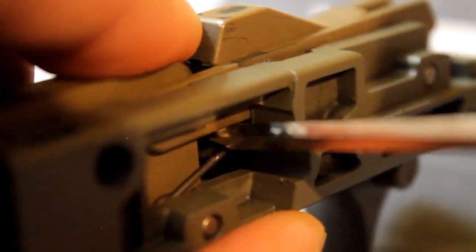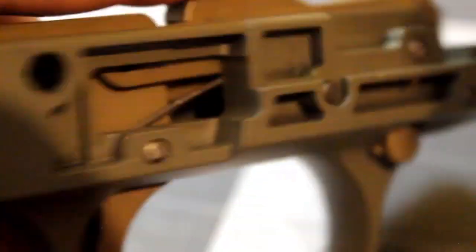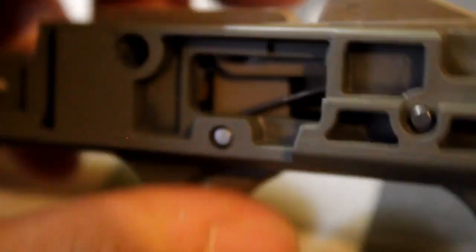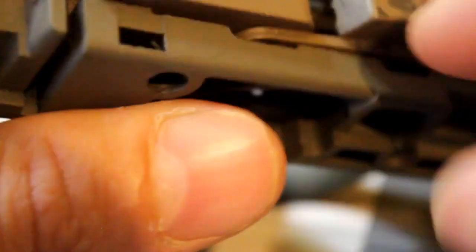This spring is not the trigger spring — this is the sear spring. It's a little tricky to get in, but we're going to use this side of it to get it back in once we get to that point. The trigger spring is actually located back inside of here. It's been a while, so forgive me if I'm wrong, but we're going to definitely find out where it's located in a second.